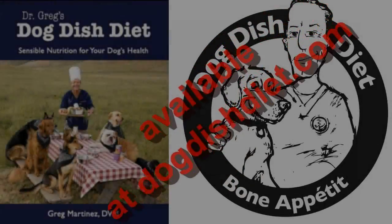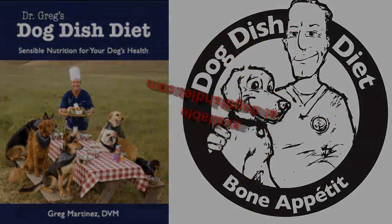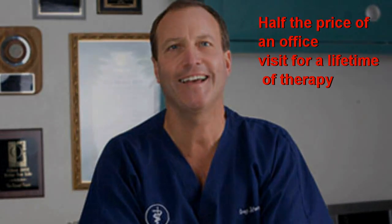Thanks for watching. If you have a dog with medical problems — seizures, itchy skin, can't lose weight, red inflamed ears that just won't get better — I wrote a book called Dog Dish Diet. I have a holiday special: you can get it for $19.95 with free shipping, and order a second one for less with free shipping too. Check out DogDishDiet.com.